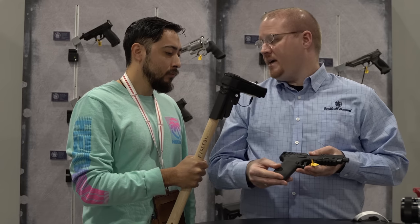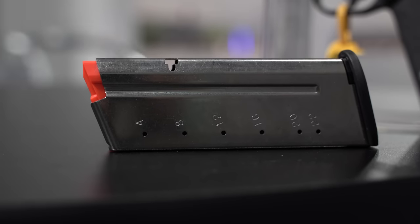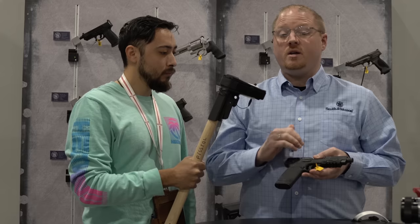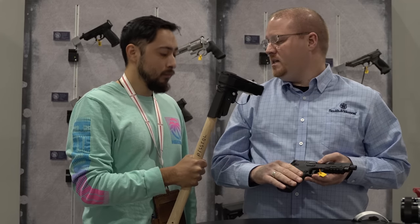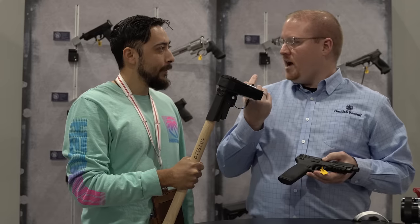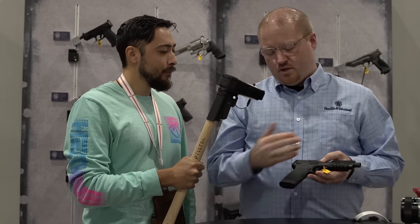A big question everyone asks is mag capacity on the 5.7 — it's 22 plus one. We're including two mags with every pistol as well as a proprietary 5.7 speed loader that makes loading pretty easy. Because they load like a miniature rifle cartridge, they're fast loading on the line, and we include that with every gun.